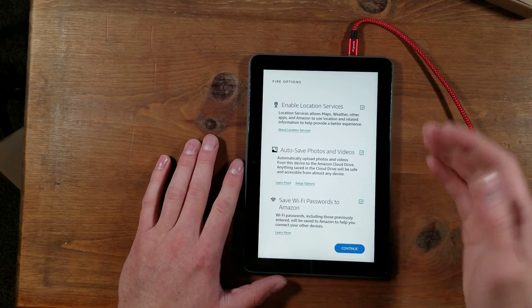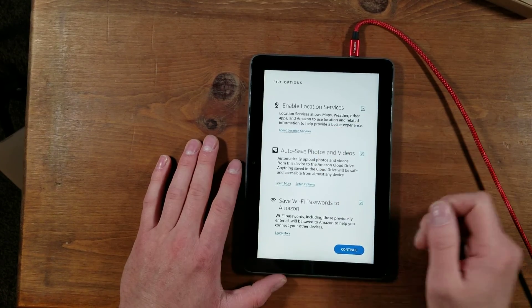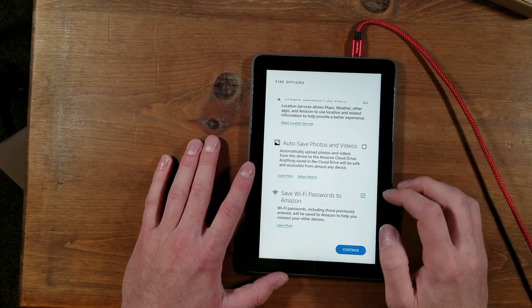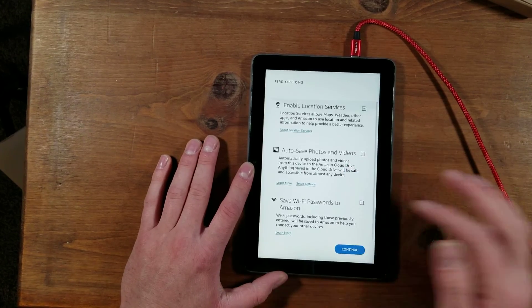Next it'll give you a few options. You can have your location services on — I'll keep mine on. Save photos and videos to Amazon Cloud — I'm going to turn mine off. Save Wi-Fi passwords to Amazon — I'm going to turn mine off as well, but you can keep yours on if you want to.